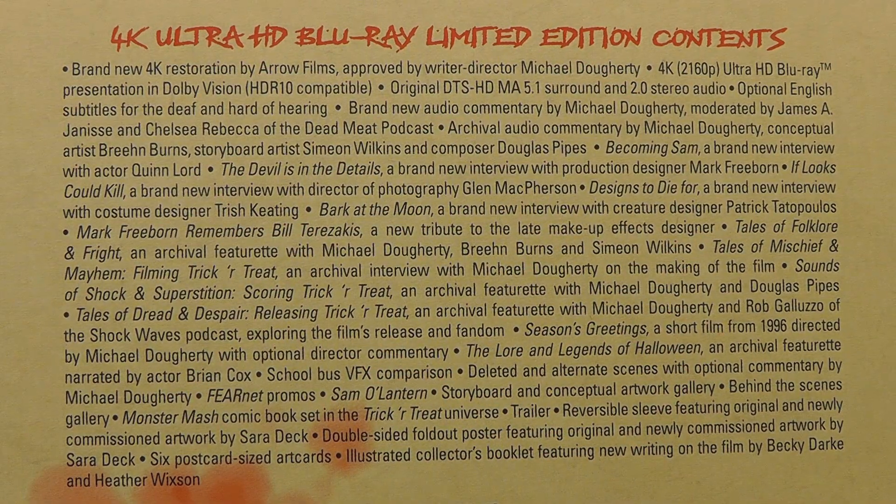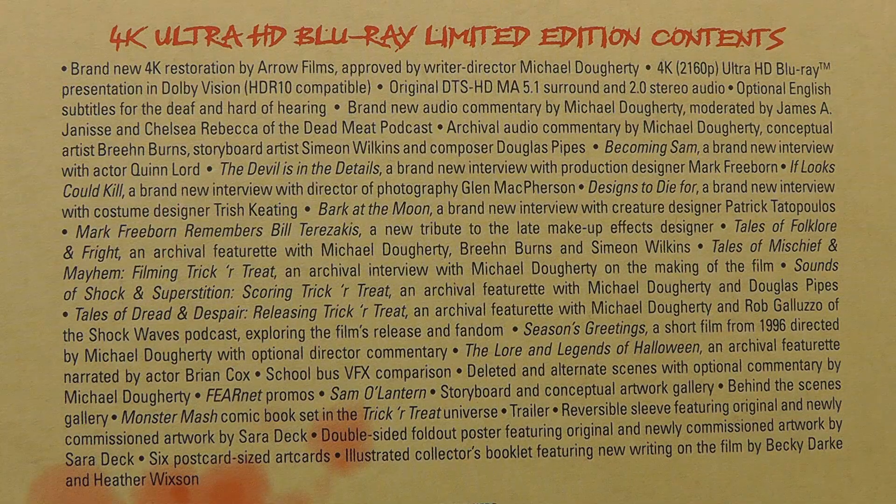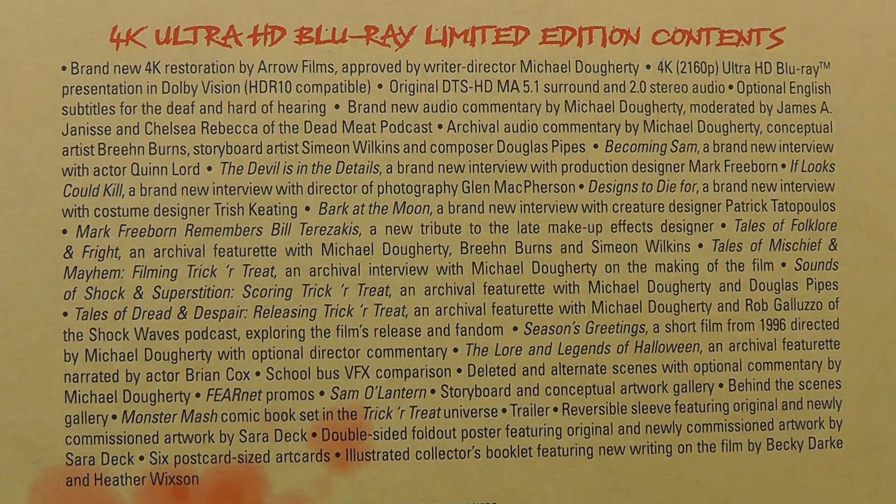Alright guys, here's what you get in special features. You get the brand new 4K restoration by Aero Films, approved by writer-director Michael Doherty. 4K Ultra HD Blu-ray presentation, Dolby Vision, HDR10 compatible. You get the original DTS-HD MA 5.1 surround and 2.0 stereo audio, optional English subtitles. Brand new audio commentary by Michael Doherty, moderated by James Janisse and Chelsea Rebecca of the Dead Meat podcast. Archival audio commentary by Michael Doherty, conceptual artist Breen Burns, storyboard artist Simeon Wilkins, and composer Douglas Pipes.